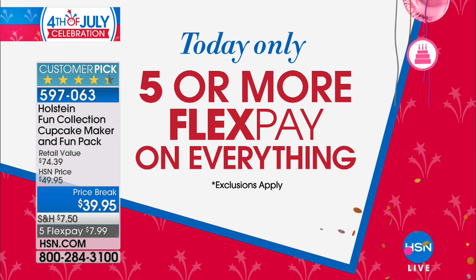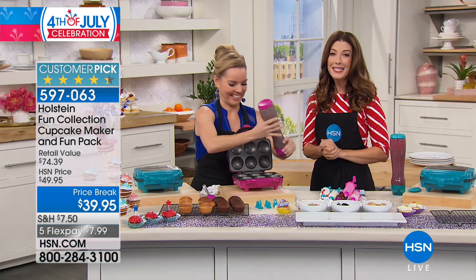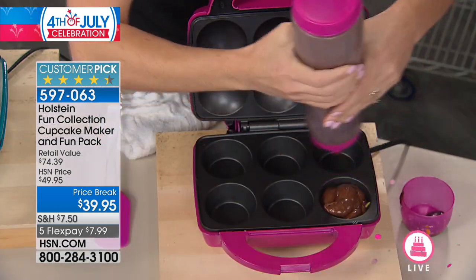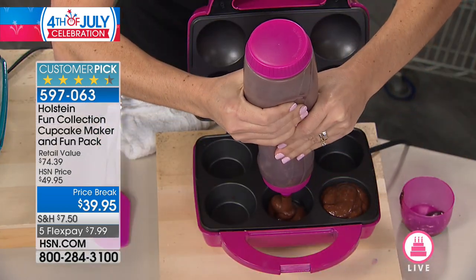We celebrate fireworks with flex pay, which is an easy way for you to space out those payments. You can lock in all of your favorite items today. This is just something that's going to be tons of fun.